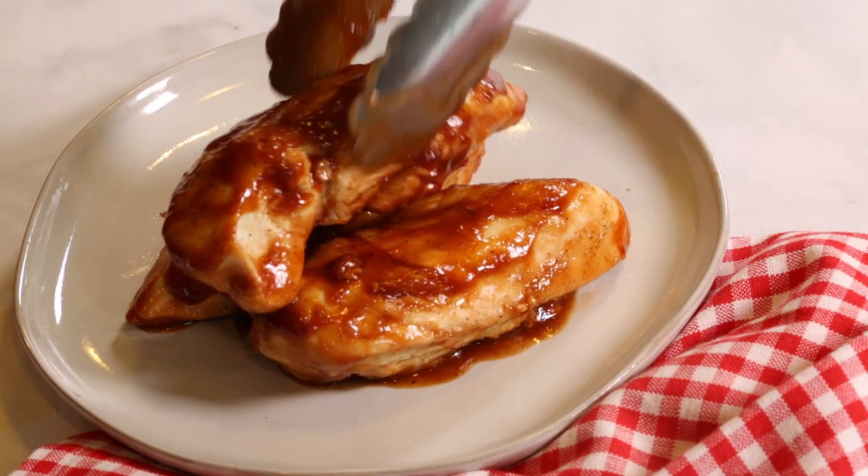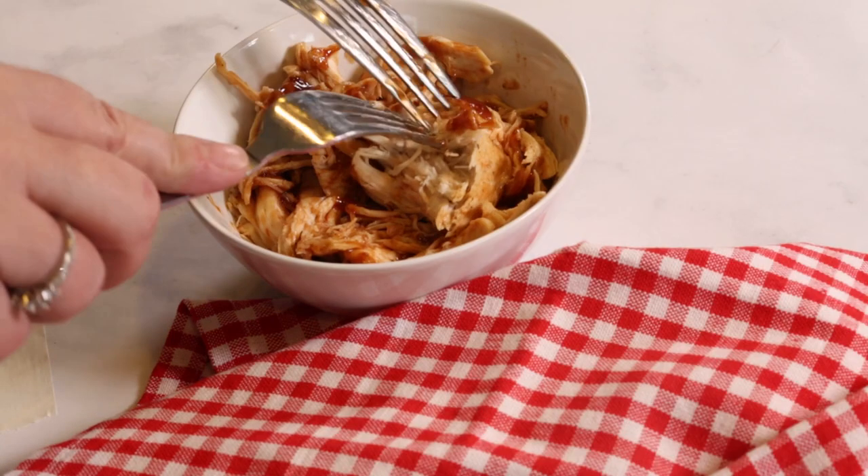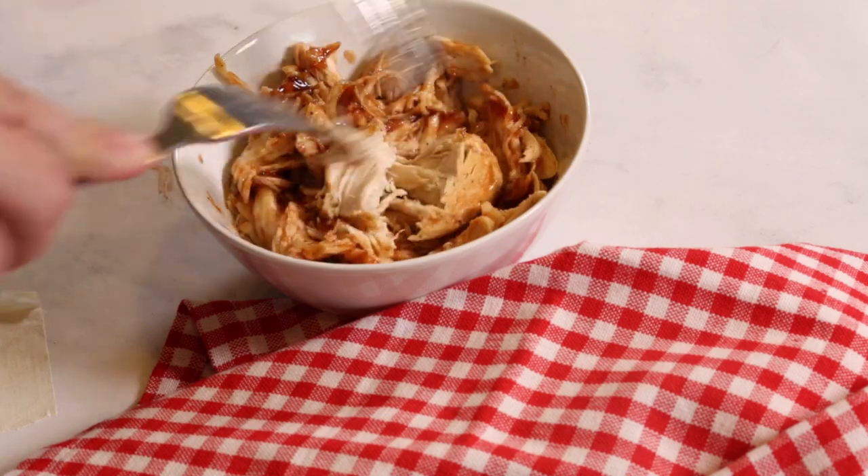This is a great recipe because it's so versatile. You can enjoy the chicken just like this, or you can shred it with two forks for a pulled chicken sandwich.